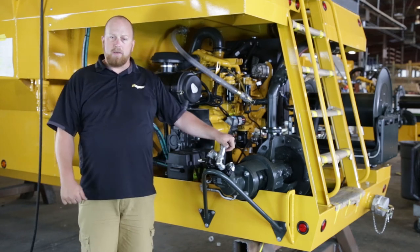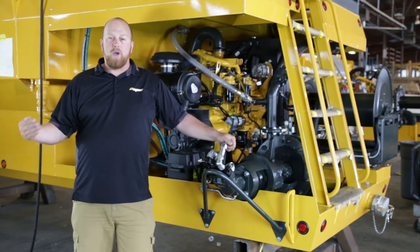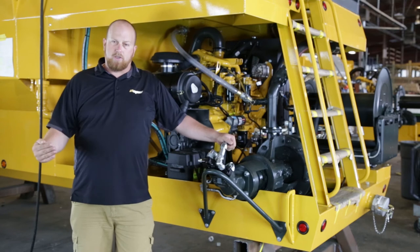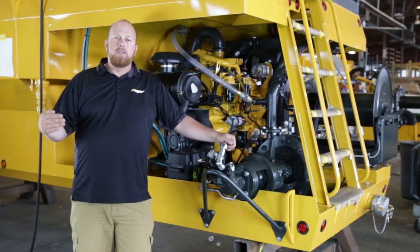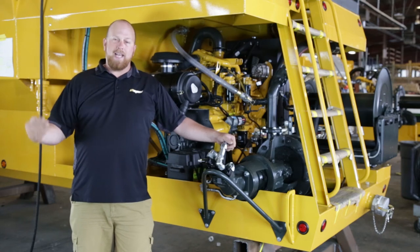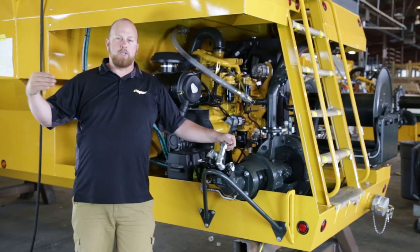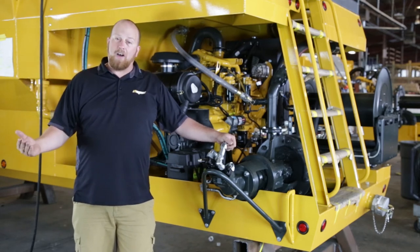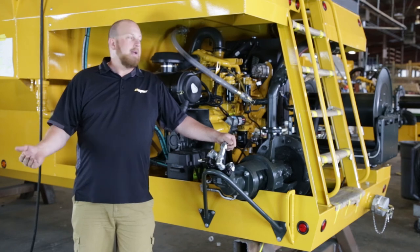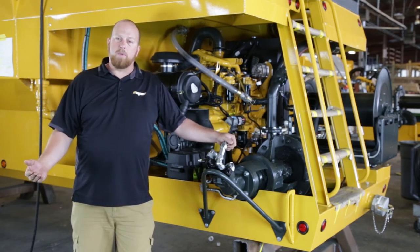When you step up to our chassis-mounted machines, like the 1700 gallon machine behind me, we switch to a vortex centrifugal pump. At this size, turret performance is more important than hose, and you cannot get much more than 170 to 180 feet out of a gear pump. On these larger machines we're looking for greater distances to spray from the turret.